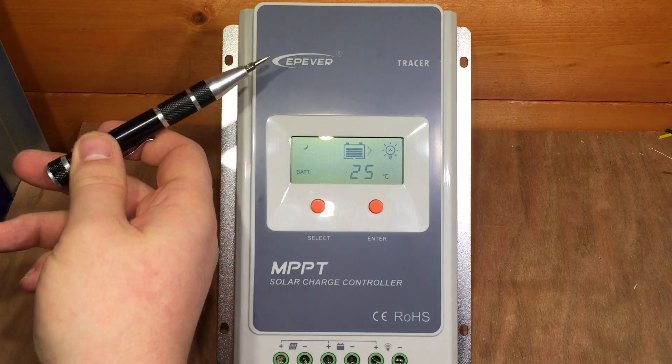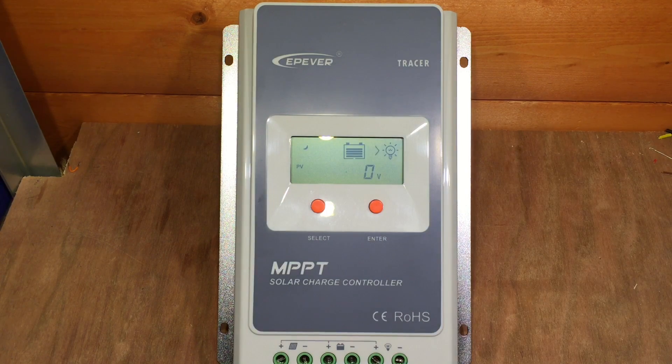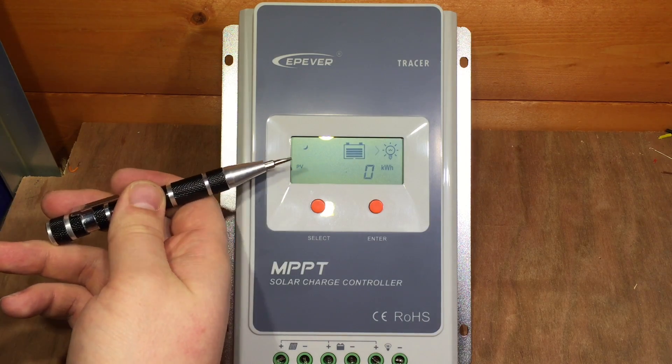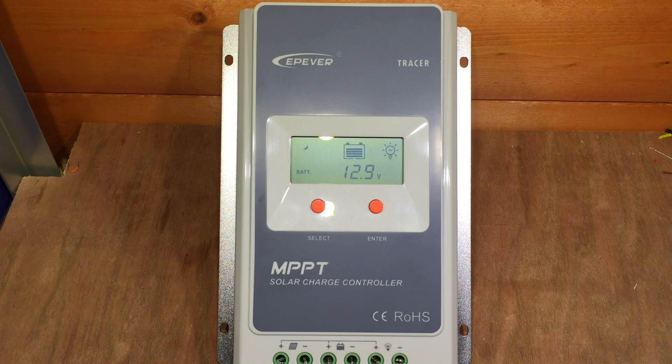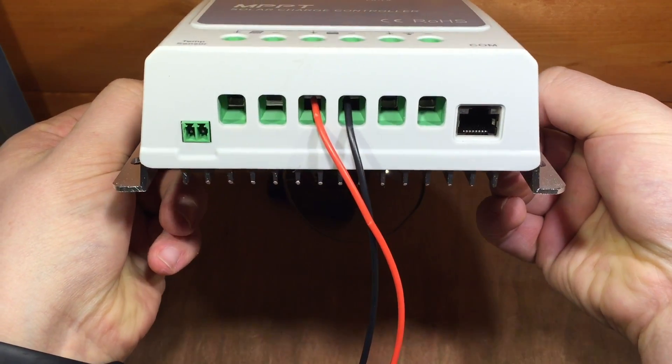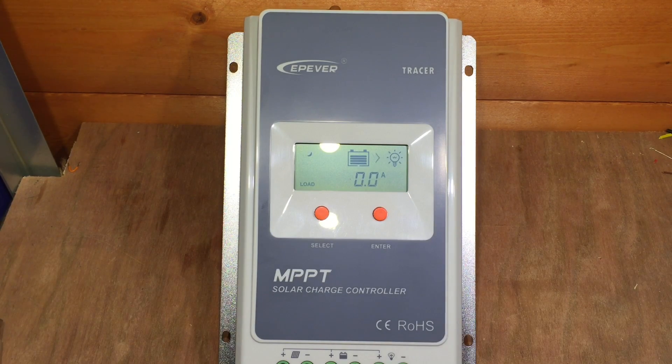The EP-Ever Tracer A series seems really good value. It's the only one of the Tracer series where you get a screen and don't need to buy the external screen. There's only a limited amount of things you can adjust with this screen — you do need the MT50 remote meter to change battery voltage and similar settings using the RS-485 port. However, you can also use a USB adapter and a program available from EP-Solar, and in another video I'm going to look at that. Hopefully you've enjoyed this little review — please give me a thumbs up, subscribe, and I'll see you next time. Thanks for watching.